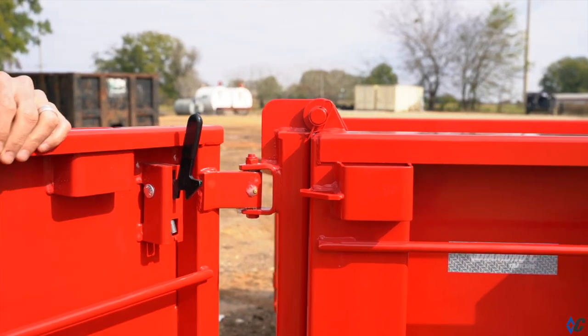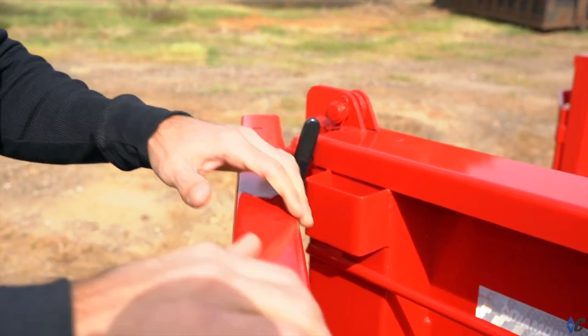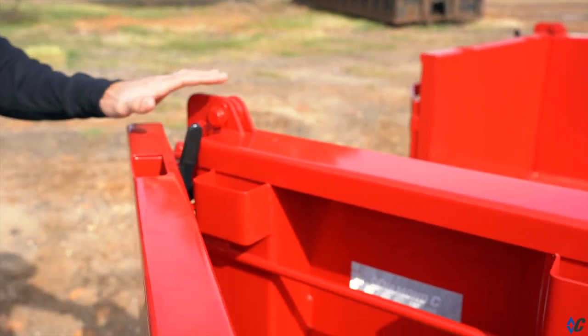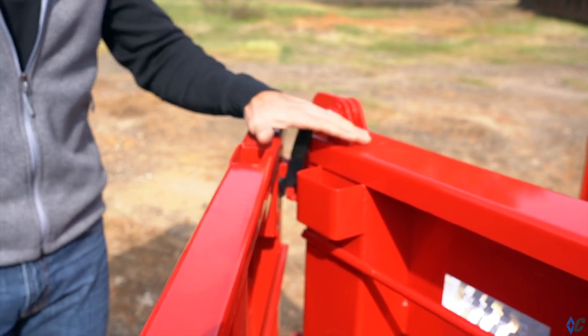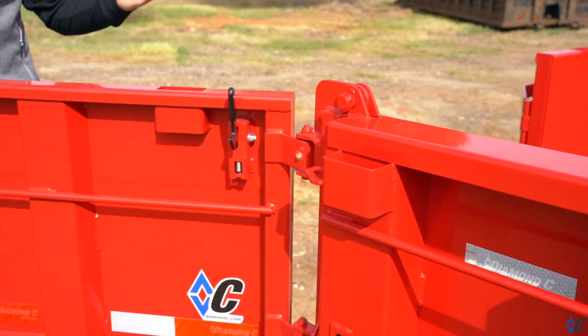As we close the door back against this side, the trigger engages and it locks. Now your door is secured back. There's no chains, there's no clunkiness. This is protected out of the way — you have the door, the hinge, all of this side protecting the trigger, and then you simply pull the trigger and you're unlatched.